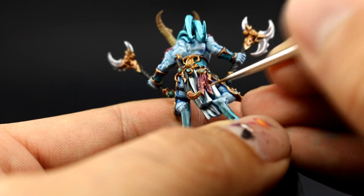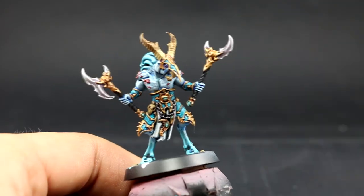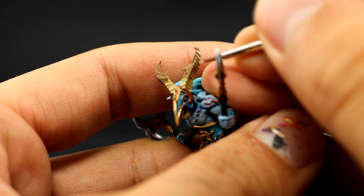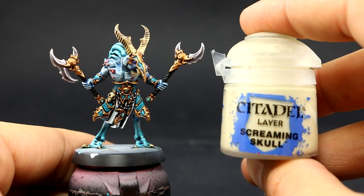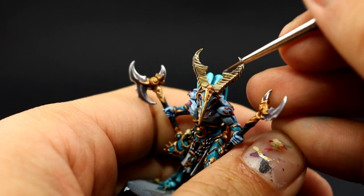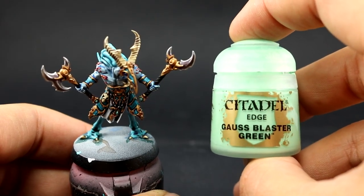Once done I'm going to use Ushabti Bone and start highlighting the bone — doing individual lines on the texture of the horns, and for other bone parts painting most of the area while leaving a little bit of the brown behind. In the horns I did individual lines; you could dry brush it if you want, just make sure your dry brush is very dry before applying or the paint can go into the crevices. Next with Screaming Skull I'm going to do the same thing but concentrating on the sharpest parts and the brightest spots toward the top of the model.